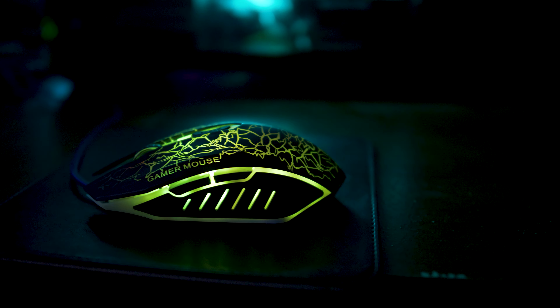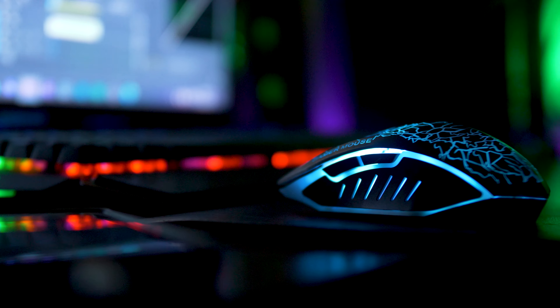One of my favorite things about this gaming mouse is, you guessed it, the RGB lighting, which looks really nice when you are using the mouse in low light conditions. Having an LED keyboard paired with this gaming mouse will complement your setup really well, like you can see here with mine.